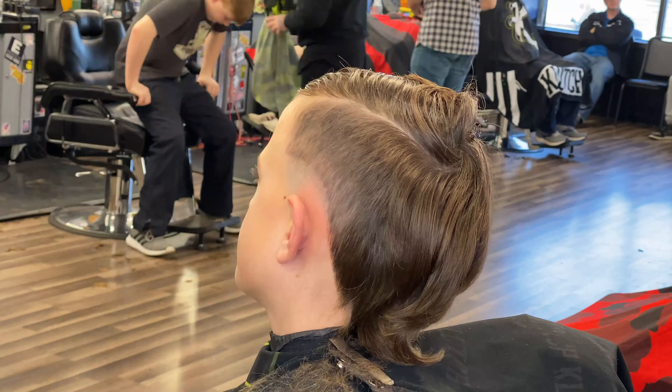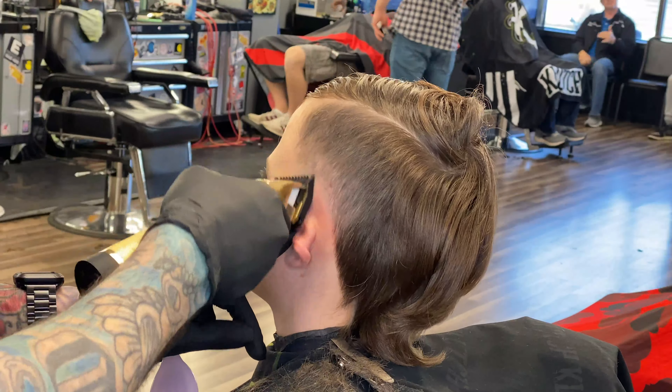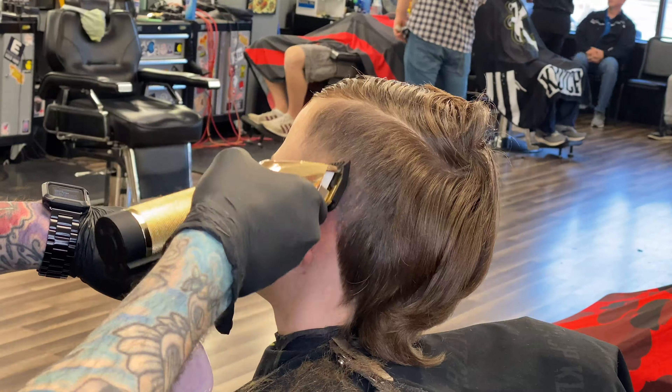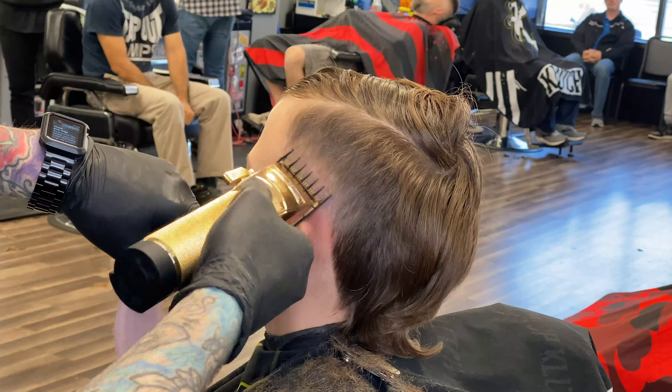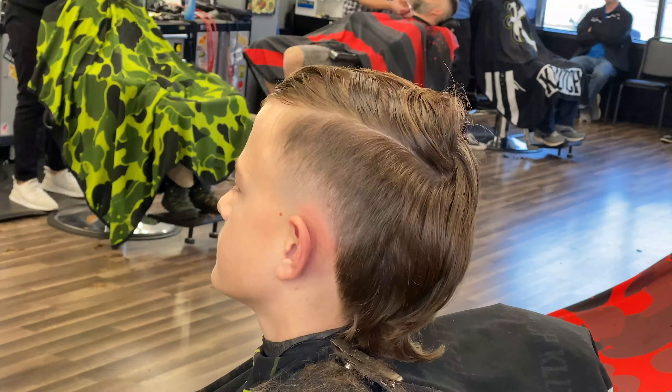Make sure you guys subscribe to my channel so you can stay up to date on all my videos that are coming out and on the news I have coming. Hit that subscribe button, smash the like button. This is a quick tutorial — just wanted to throw something different out there. That was a fun little haircut and I told my guy that I recorded, so.